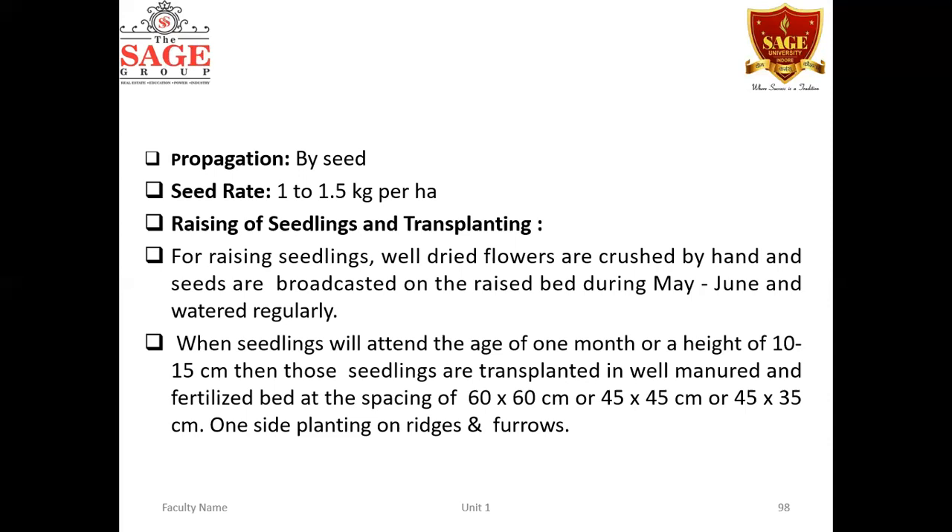Seeds are separated from petals and the pedicel portion, then broadcasted on raised beds during May and June with regular irrigation. When seedlings attain the age of one month or a height of 10 to 15 centimeters, they are transplanted into well-manured and fertilized beds. Proper manuring is essential at the time of planting.